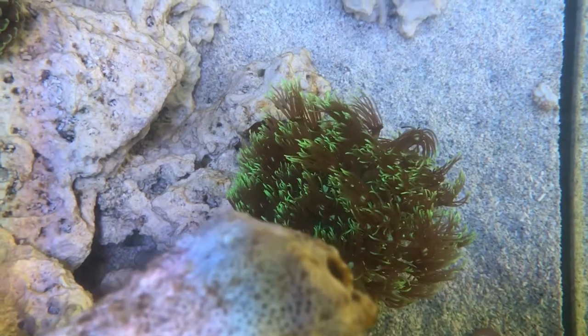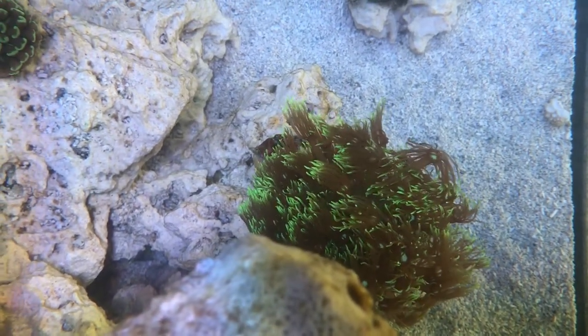Over to the Goniopora — doing very well, very, very pleased.